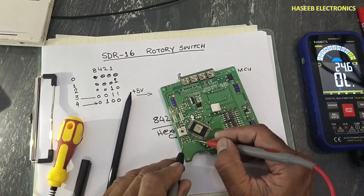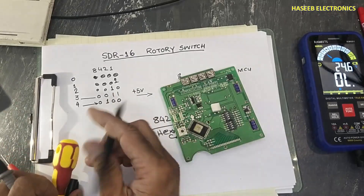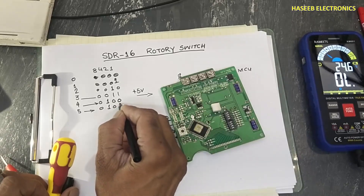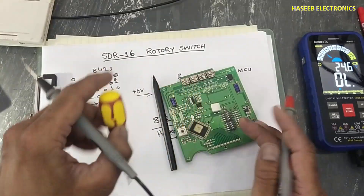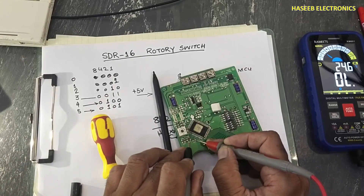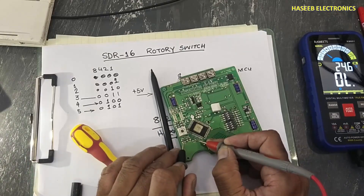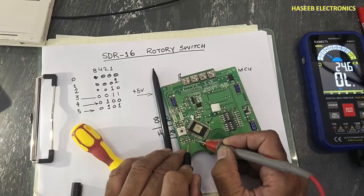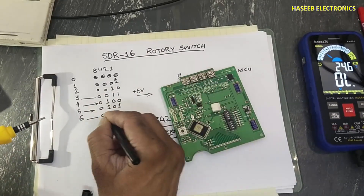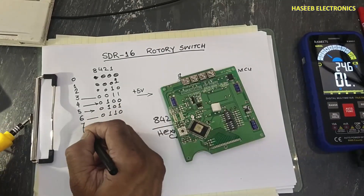At position number five, the first bit and third bit are active, giving output zero, one, zero, one. At position number six, the voltage switches: the previously active bit turns off and different bits activate — four plus two — giving output zero, one, one, zero. At position number seven, four plus two plus one, with the eight bit off: output is zero, one, one, one.